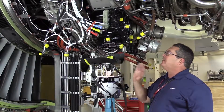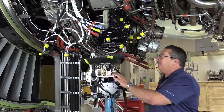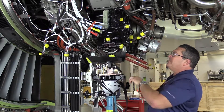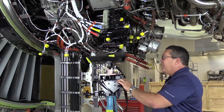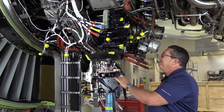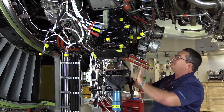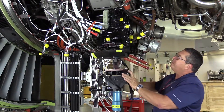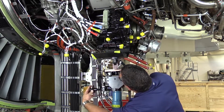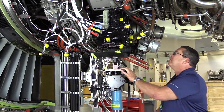With everything disconnected, capped, and stowed from the IDG, we're ready to begin the actual removal process. As I'm coming up with the lift fixture, what I'm looking for is comparing the angles of the lift fixture itself to the angles of the case of the IDG. I want to use my adjustments to make those match as closely as possible. I'm going to use this adjustment to roll the fixture this direction a little bit — there we go, that looks pretty close.